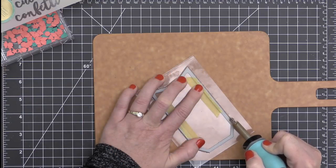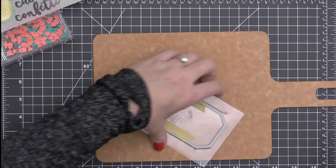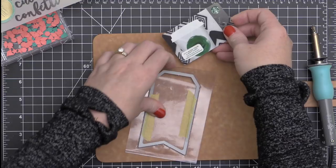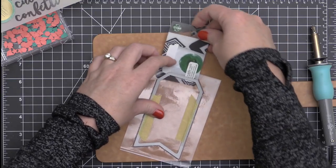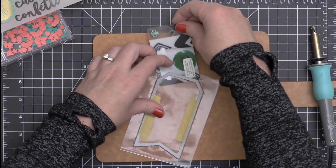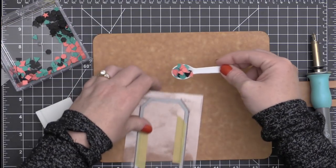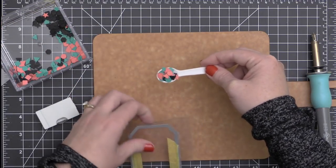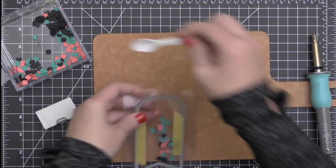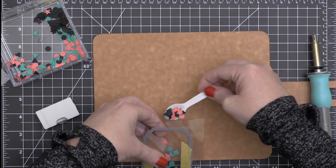Had I not fused that upper right-hand corner where it cuts in, I would have been able to slip a gift card inside of this tag. So I wanted to show you that's definitely an option and a fun way to give a gift tag for a birthday or during this holiday season — they would have to cut it open to get to the gift card and then all that confetti would go everywhere. That would be a fun idea, and I think maybe I will do that for my nieces and nephews this year.